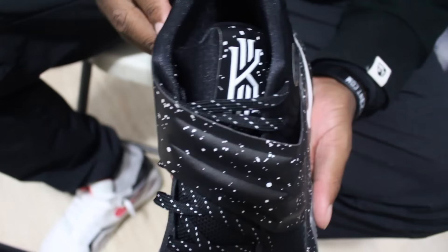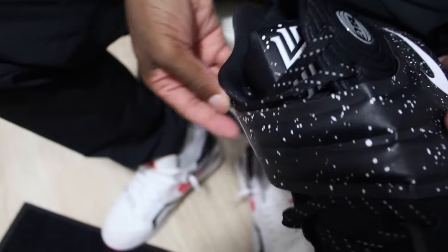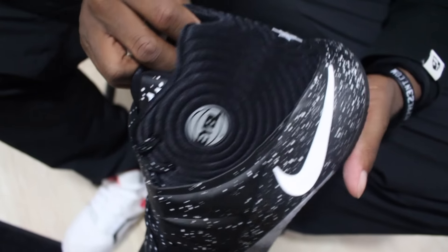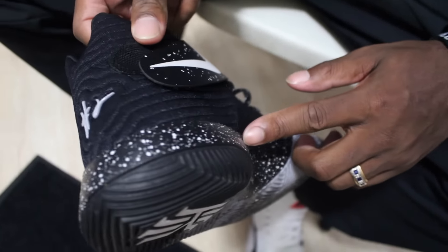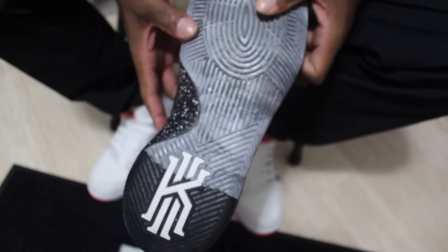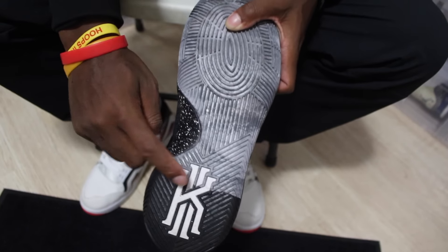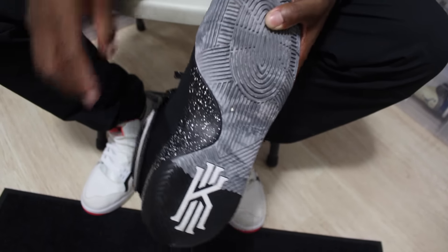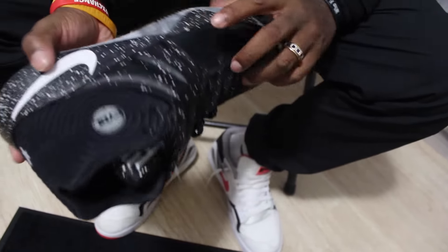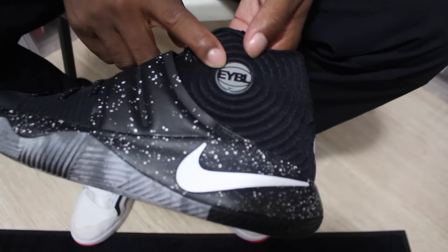The strap is crazy. The paint speckle goes all throughout the shoe, from the midsole to the strap, coming to the back of the shoe on the midsole, all the way through. The two-tone bottom is definitely a great touch to this shoe. It has the black and white Kyrie logo with the gray coming up. Most importantly, it has the EYBL emblem on the side of the shoe.